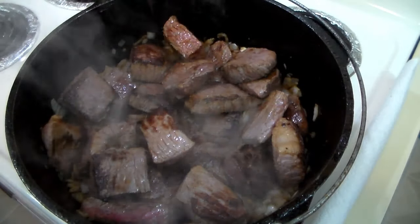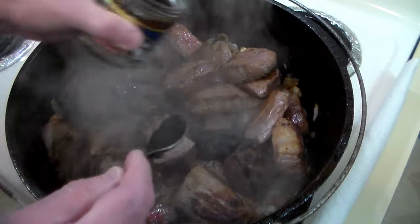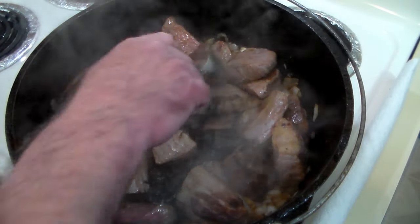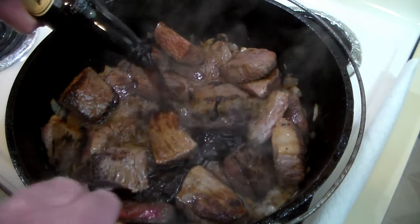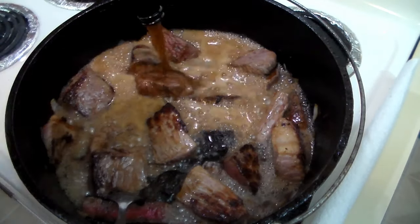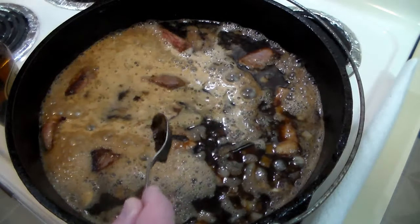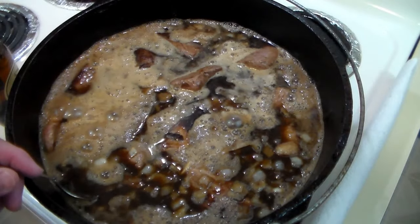After a couple minutes we've got the meat nestled back in there, still over medium high. We're going to add 2 tablespoons of Better Than Bouillon — that's going to add some salt and flavor. To that we'll add 3 bottles of Guinness and 4 cups of prune juice. Now we are going to bring this up to a boil, then cover it and put it in a 350 degree oven for about 3 to 4 hours.